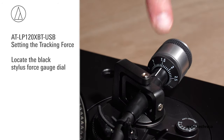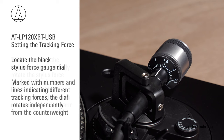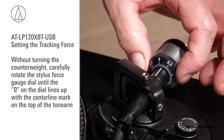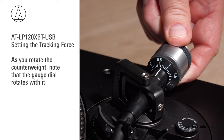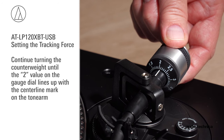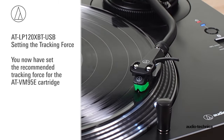Locate the stylus force gauge dial on the front of the counterweight. Marked with numbers and lines indicating different tracking forces, the dial rotates independently from the counterweight. Without turning the counterweight, carefully rotate the gauge dial until the zero on the dial lines up with the centerline mark on the top of the tonearm. Now set the tracking force by rotating the entire counterweight assembly in a counterclockwise direction. As you rotate the counterweight, note the gauge dial rotates with it. Continue rotating the counterweight until the 2 value on the gauge dial lines up with the centerline mark on the tonearm.